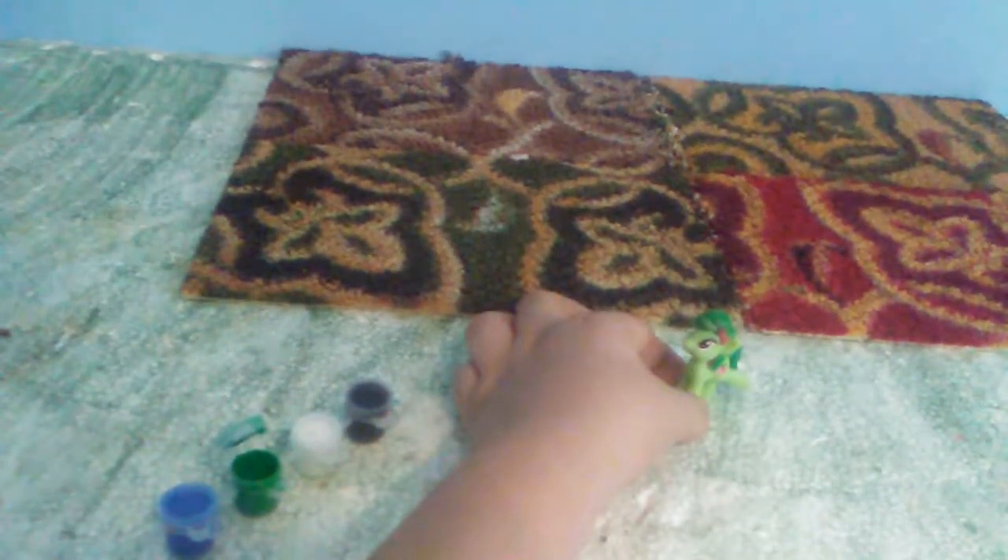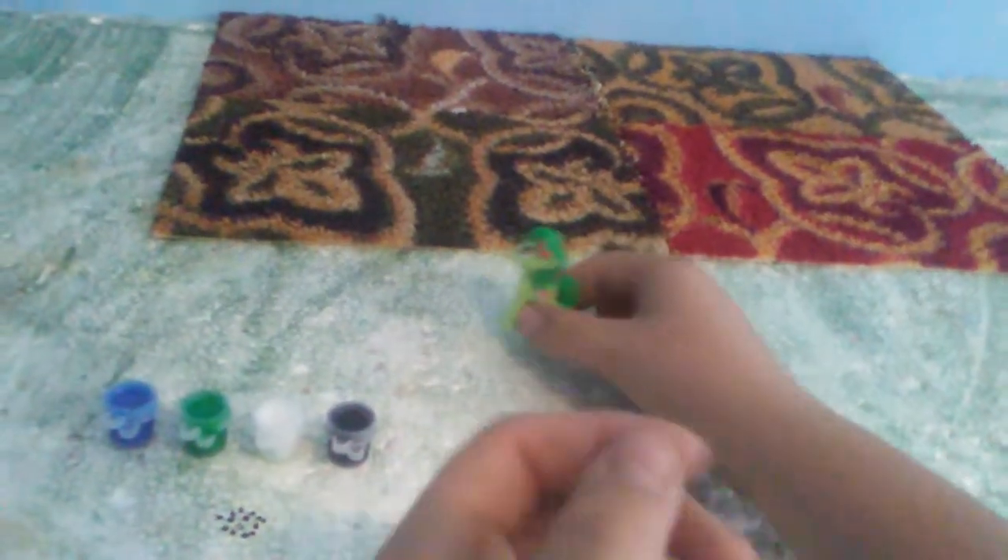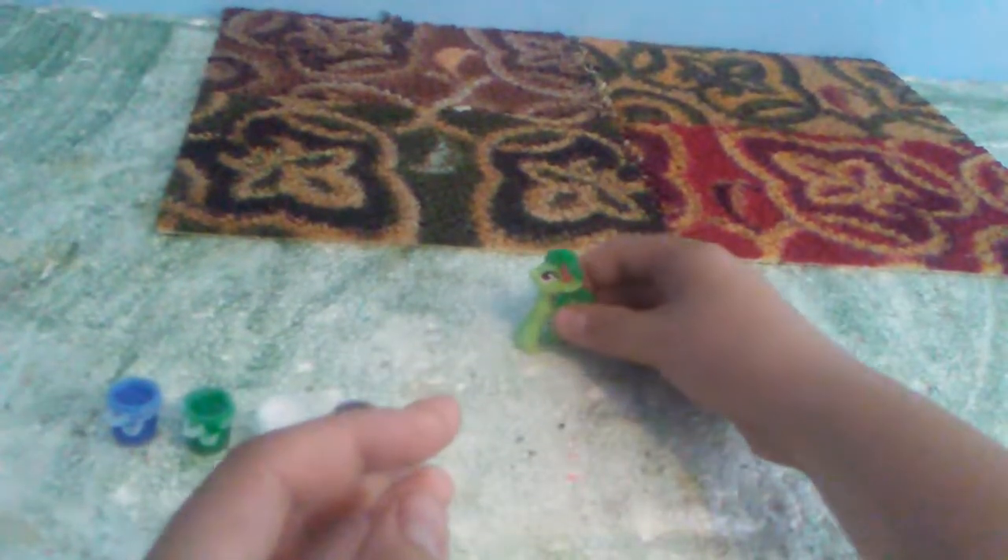I colored the mane and the tail, so now it's got to dry. I'll be right back after it dries. Okay guys, I let it sit and I don't have to do another paint over it because it actually turned out pretty good.